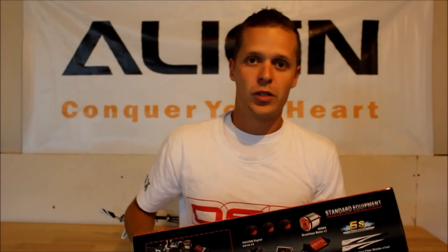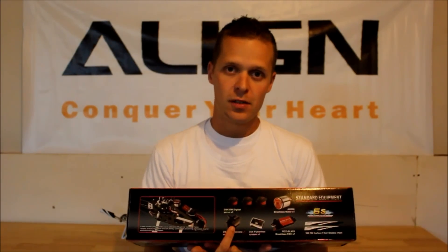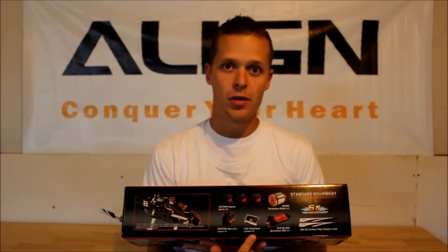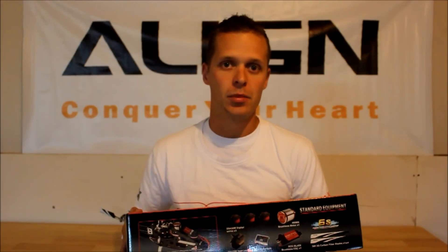What comes with the kit — what you'll find included in the box — is your helicopter airframe, your three cyclic servos, your tail rotor specific servo along with your 3GX fly barless unit, and your Dominator motor and speed control combination, as well as a set of Align blades.